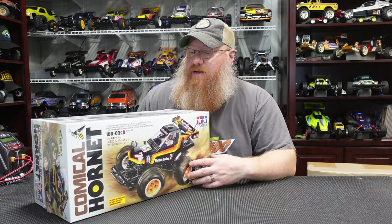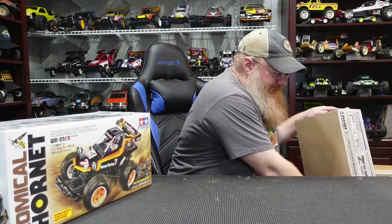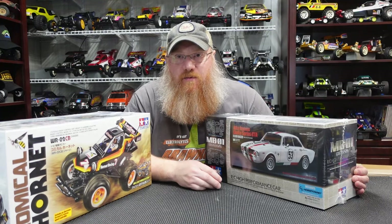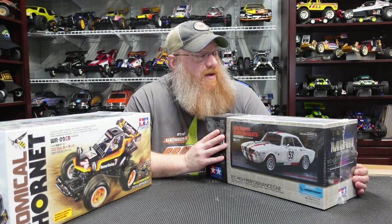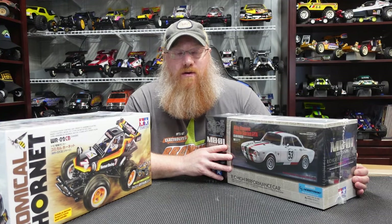The second kit — I wanted this chassis when it first came out but hated the body on it. This one I actually really like the body because it looks like the Italian Herby. When I look at it I see both Herby and Italian styling — it just had to be. It's got that big number 53 on the side and dual stripes down the center. This is on the MBO1 chassis. I waited until they put a different body on it, and evidently my wife adored Italian Herby as well, so she got me that.